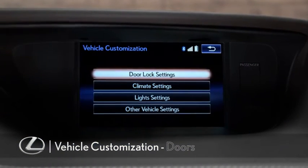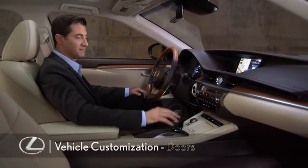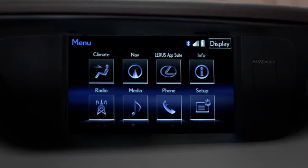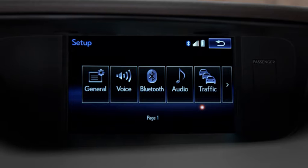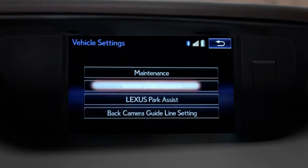To customize your door lock settings, press the menu button on the remote touch controller. On the display, select Setup. Then scroll to the right and select Vehicle, and then Vehicle Customization.